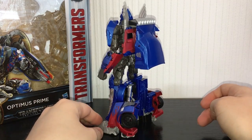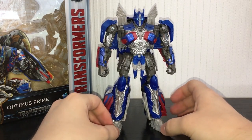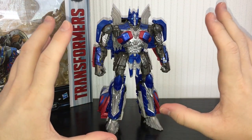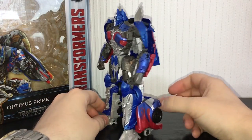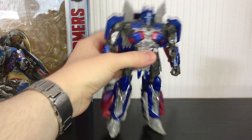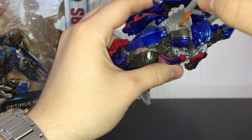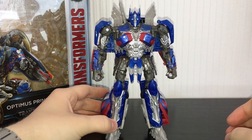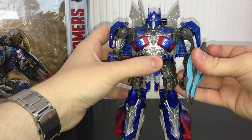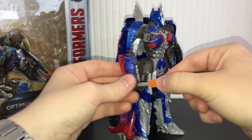Despite having a little bit of kibble on the back, I think this is a really solid rendition of Optimus Prime. He transforms enough to not really be called a shellformer because he does have a lot going on. I think these leg pieces are really fun to transform. The weapons do store in robot mode - he has a little scabbard back here and this will allow you to put his sword onto his back on his shoulder, and then the shield can peg into either arm.